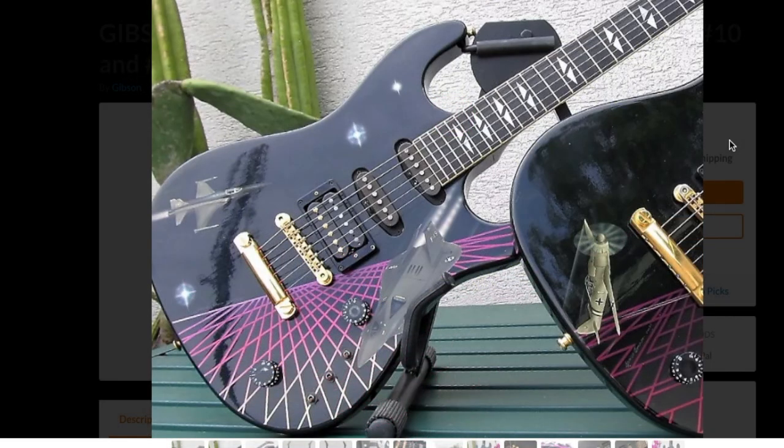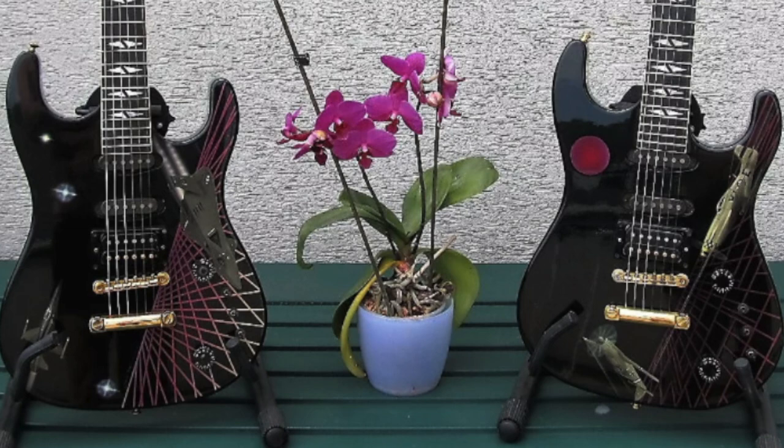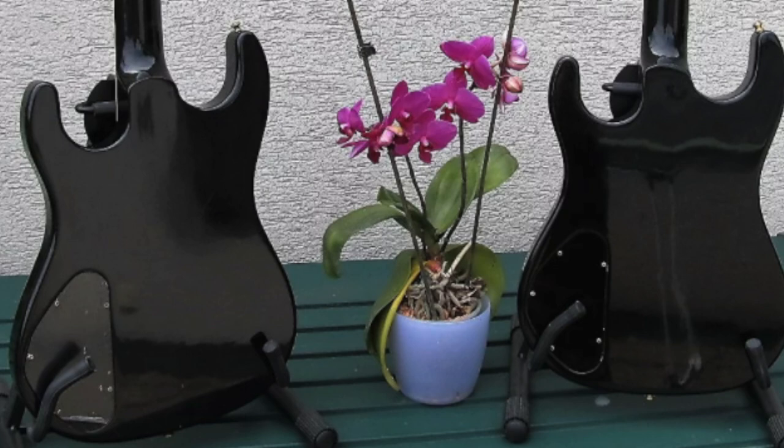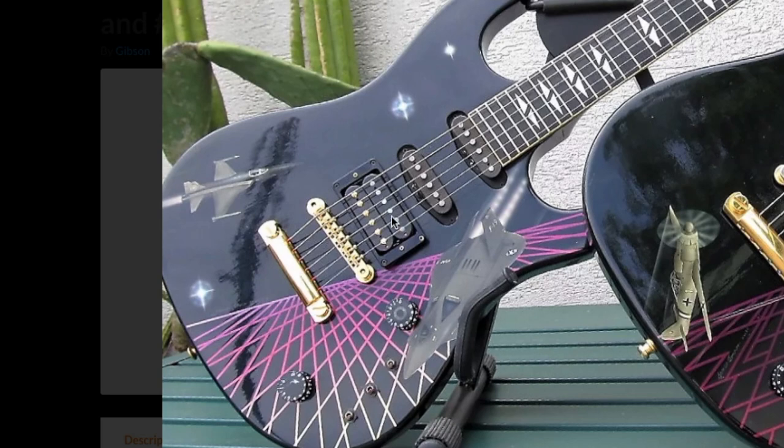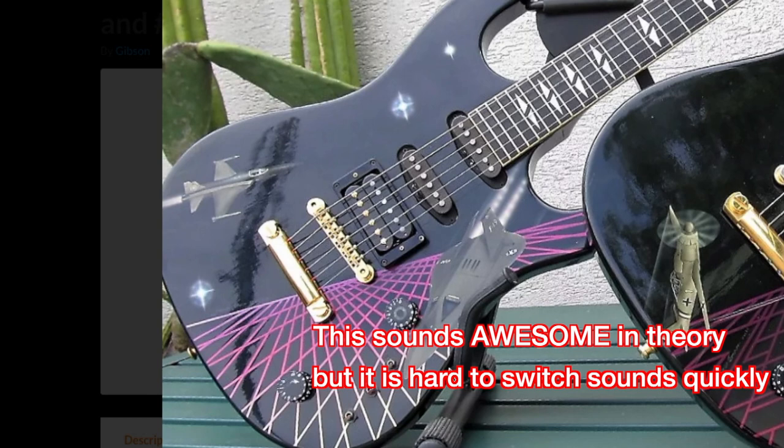These are definitely very interesting guitars. They have a humbucker in the bridge and two Gibson single coils. I don't remember this guitar sounding particularly fantastic, but I didn't play it too much. I hate the control layout though — these little switches activate the pickups individually. This switch turns on the humbucker, this one the middle pickup, and the other the neck pickup. What's unique is you can have all three on or any combination you want.